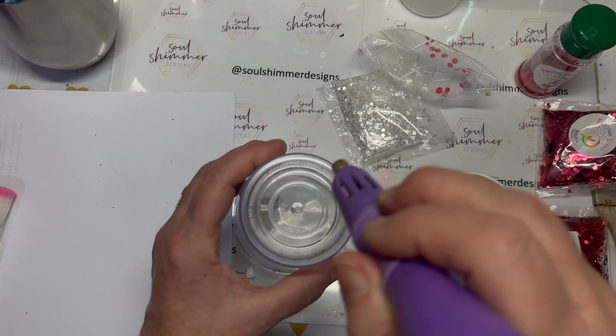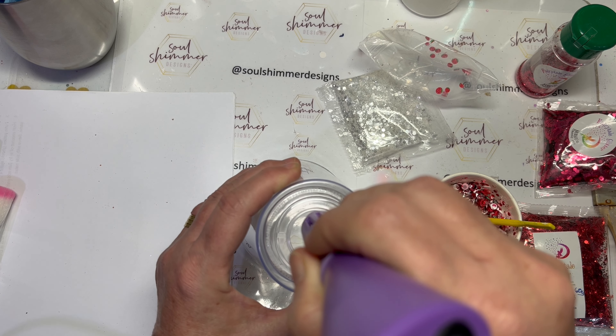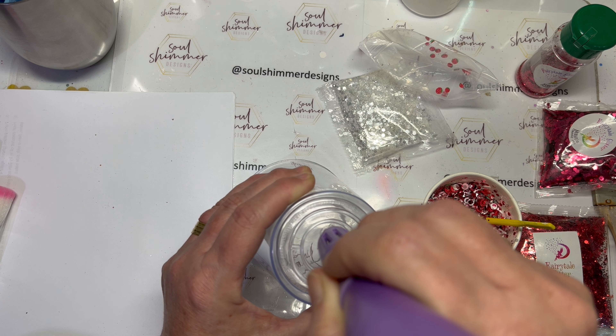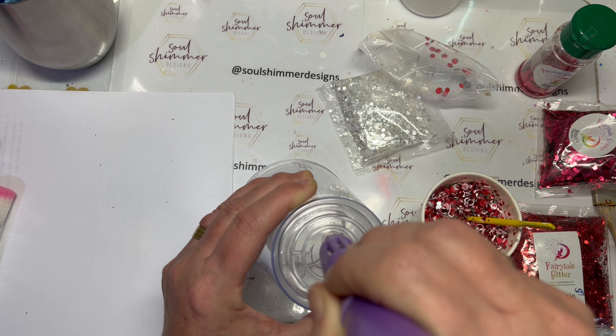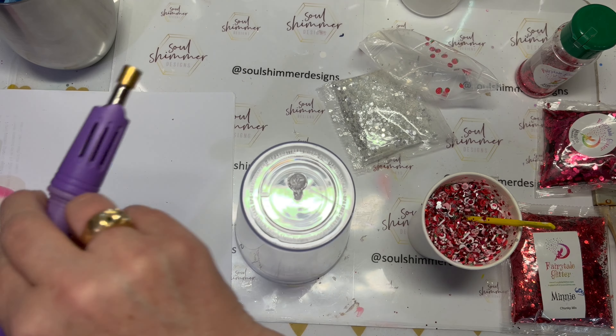Now my hot fix tool is ready to go and it's just a matter of pressing down onto the bottom of the tumbler until the hot fix tool has melted through, and you pull through into the bottom and then you can quickly take it out.